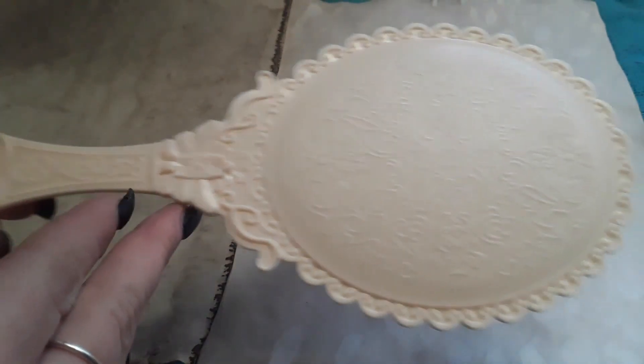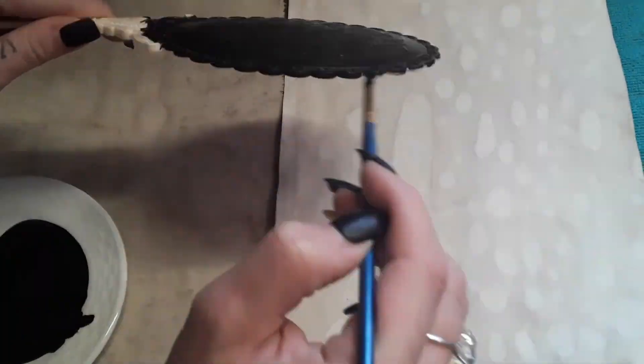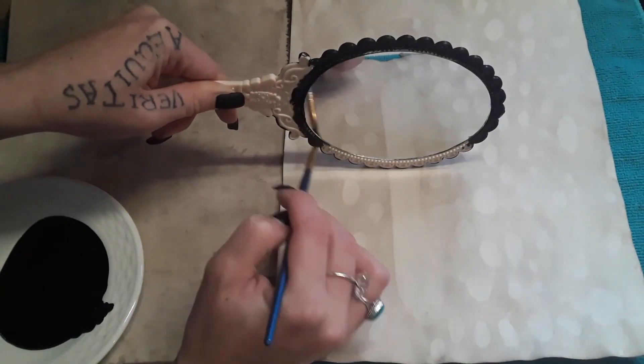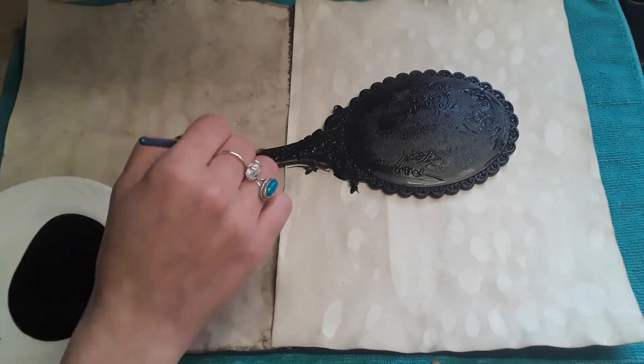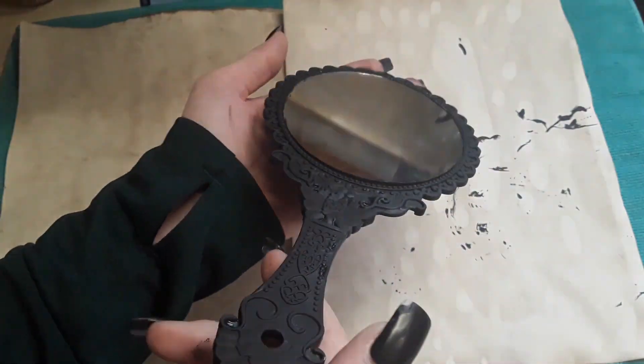So this is a beautiful mirror we have, and I start by painting it all black. I do want to say — if you have gesso, it would be a good idea as a base coat, because the paint really did not want to stick to this. But after three coats we finally got it ready to go.